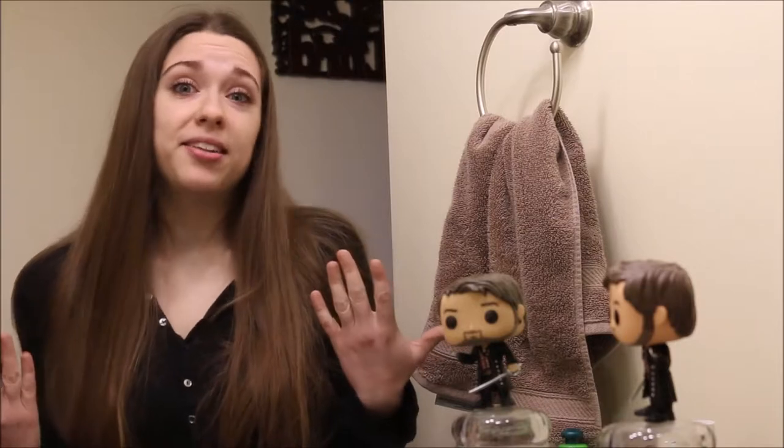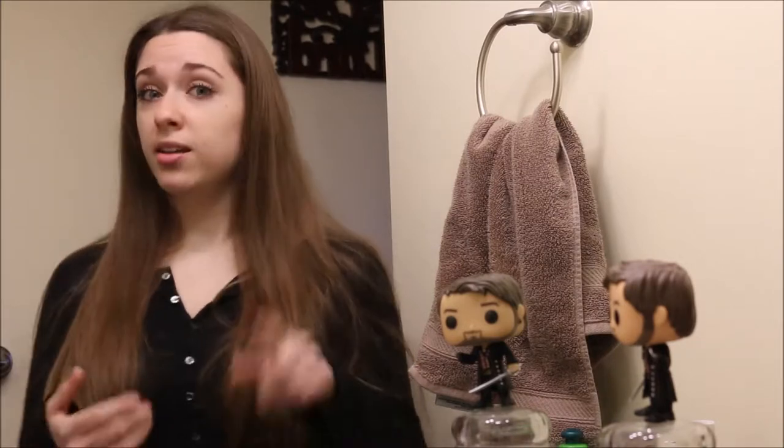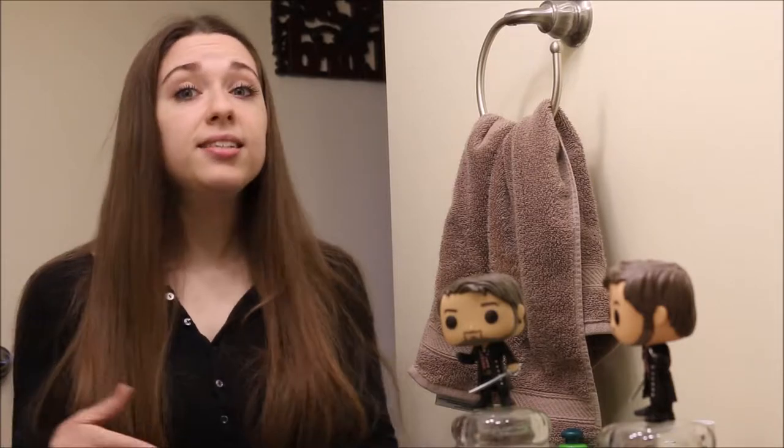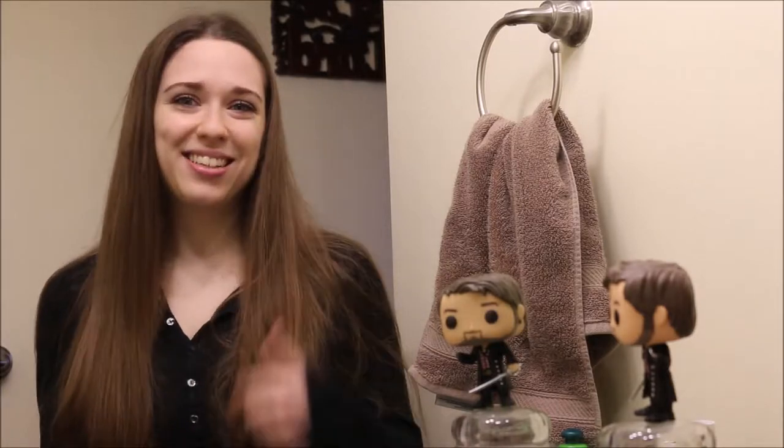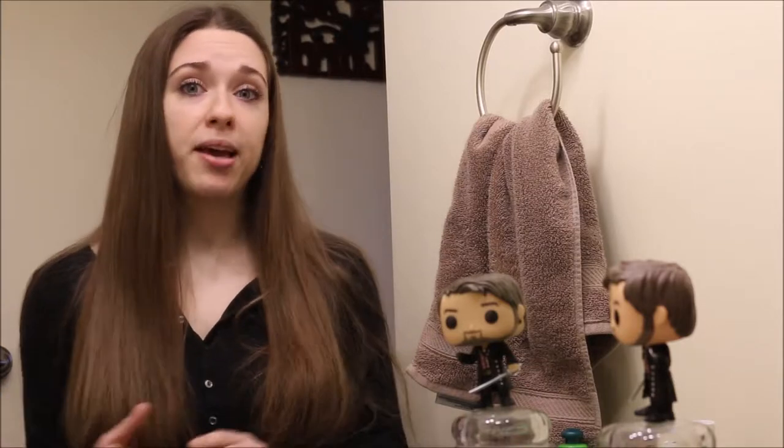This is my daily look. It's a little bit of eyeshadow, a lot of chapstick, and mascara — that's essentially it. I do go a little bit more if I'm doing something on stage for a play, or special occasions like Christmas. I wear a lot of glitter on Christmas. I'm just not a big makeup person.